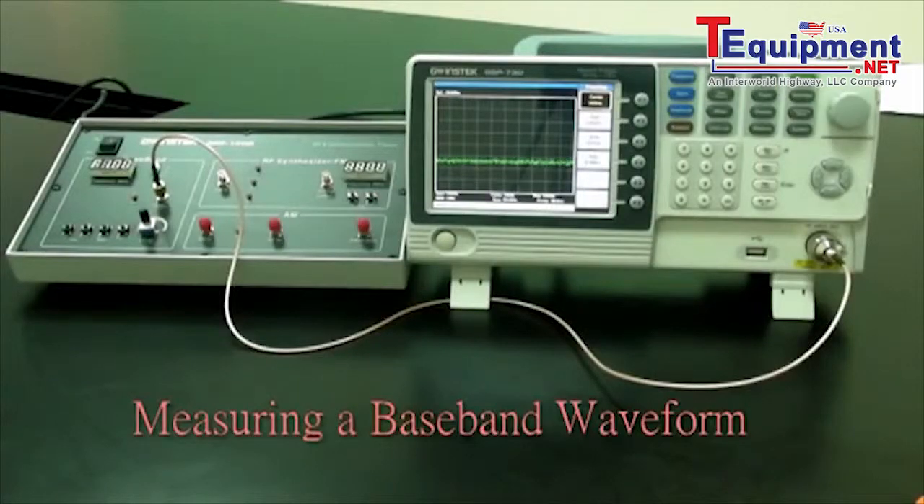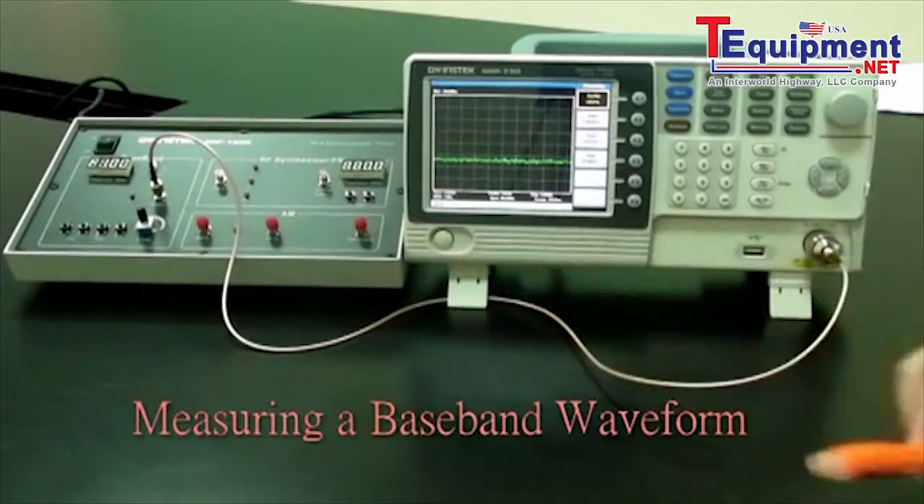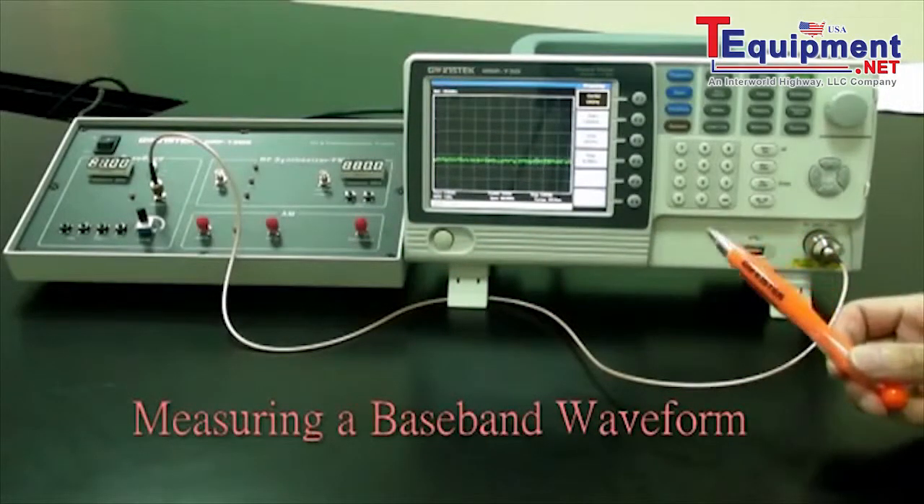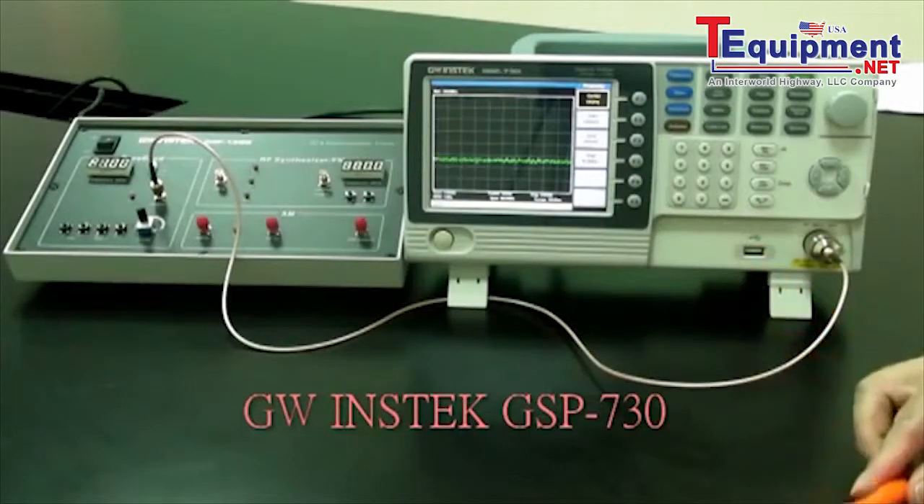By measuring a baseband signal, this experiment allows students to comprehensively understand how to operate a spectrum analyzer and lay the foundation for subsequent experiments. The experiment principle is to set the GRF1300 to output a 1MHz sine wave and use the GSP730 to measure its spectrum.